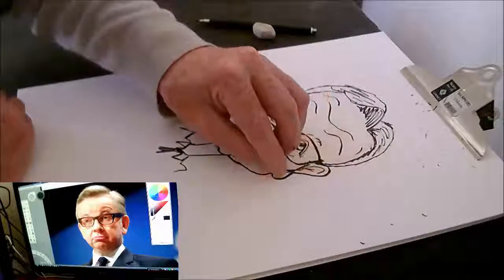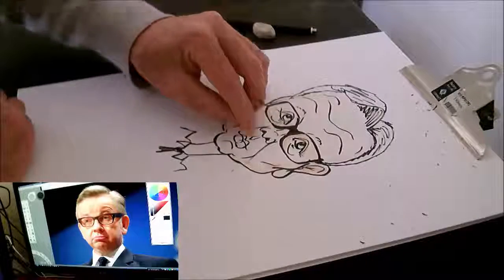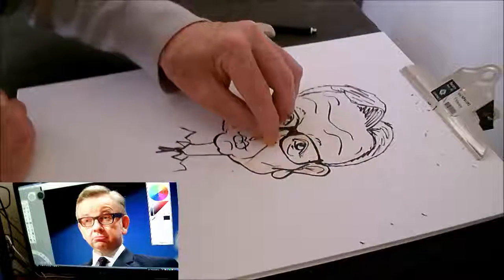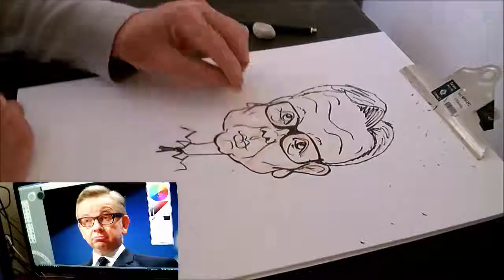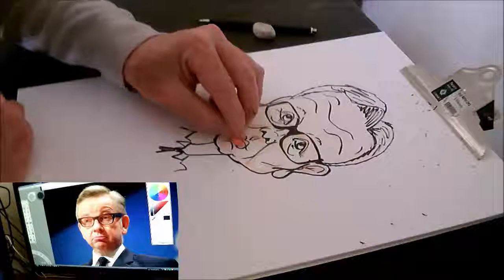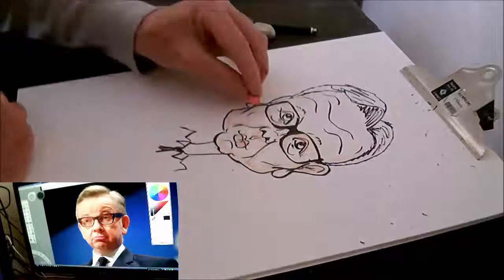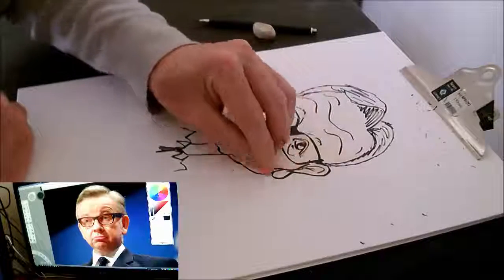I've started off with a skin tone peach art sticks, and I find it best — when I remember — to go around the edges first and then go across it lighter, so that I'm getting the shading and the lighter areas in together.